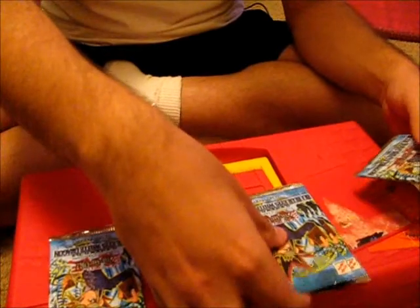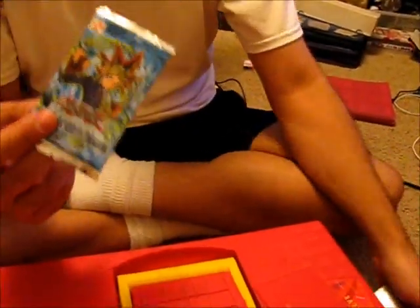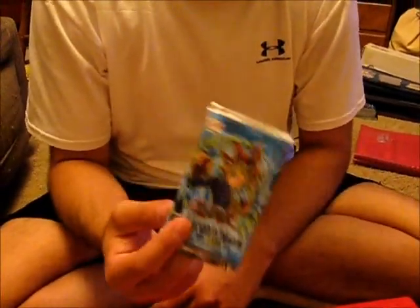I never wanted to open them because they're hard as hell to find and they're expensive. But he said let's go ahead and try to scale them and see what it looks like — so he has a scale. We decided to scale the five packs, and this pack particularly was heavy.